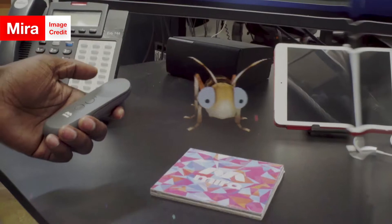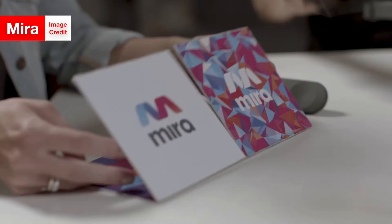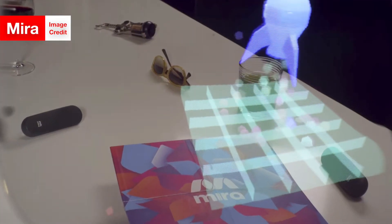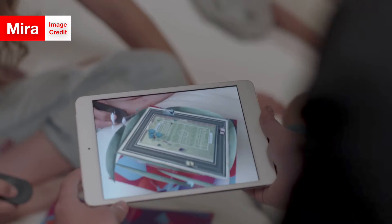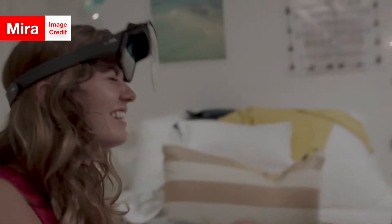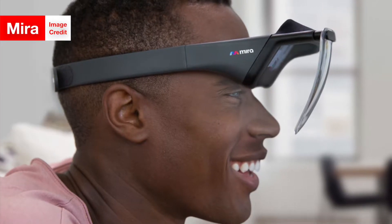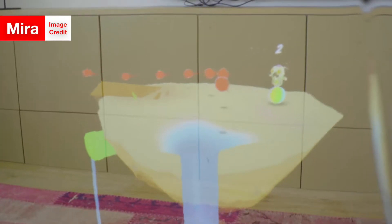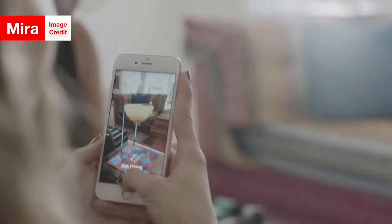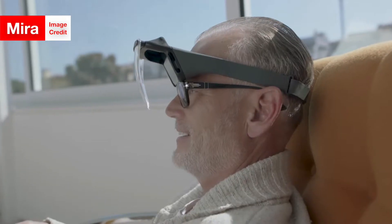Now back to the Mira Prism — included in its $99 price tag are a remote for controlling it and a board called the Launchpad, on which the digital scenes are holographically shown. A particularly cool feature of the Mira Prism is its ability to let your friends see what you're looking at. So if one of your friends who doesn't have the headset gets the app on their iPhone, they can look through the camera on their iPhone and see exactly what you're looking at with your Mira Prism headset.